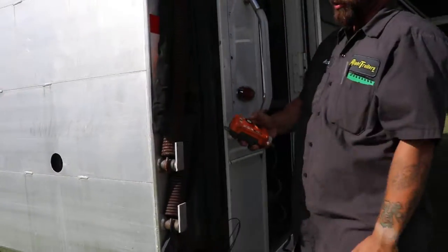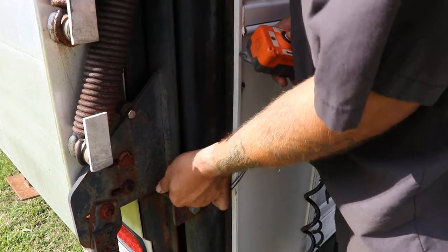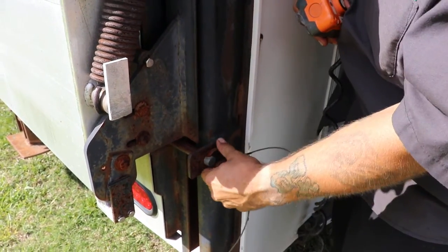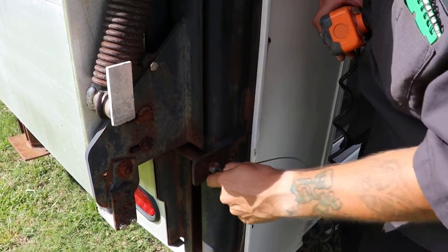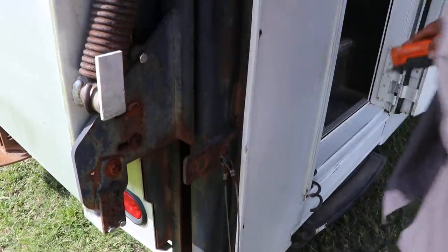To remove them, press up to relieve the tension on the bottom one. It goes up. Take the safety pin out, like so. Then you remove this pin — you've got to wiggle it — just like so. Then we go to the other side and do the same thing.